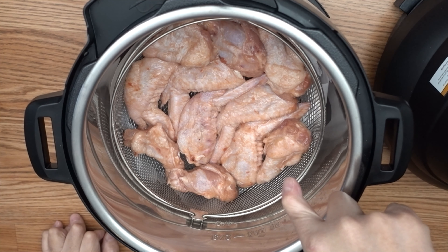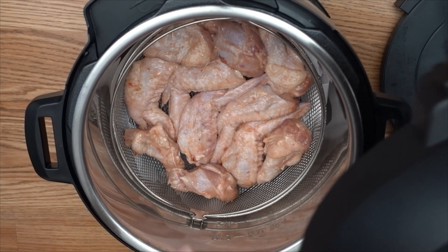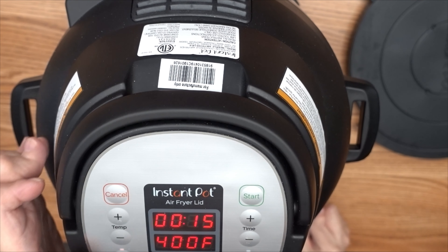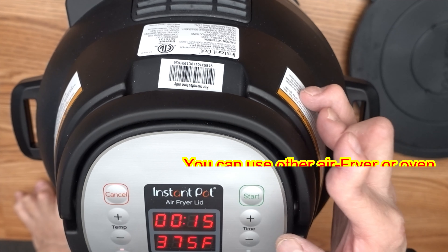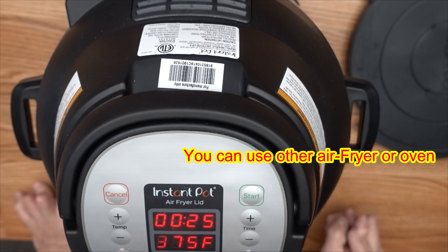I've already laid all the chicken wings on top of the basket — it can hold six chicken wings, which is way more than the original basket. I'm going to use the air fry function at 375 degrees Fahrenheit and cook it for 25 minutes. You can use either an air fryer or an oven to cook this dish.